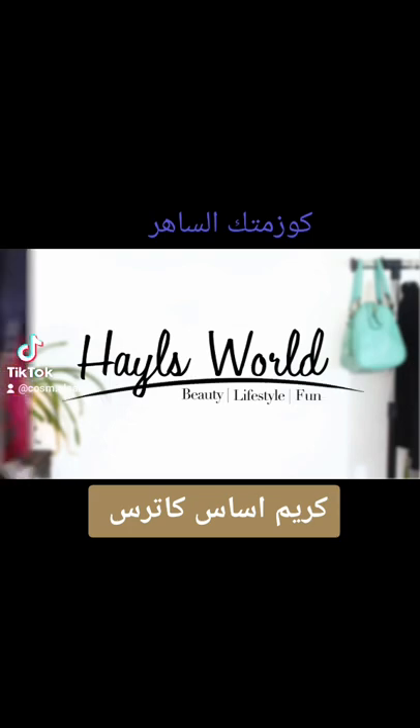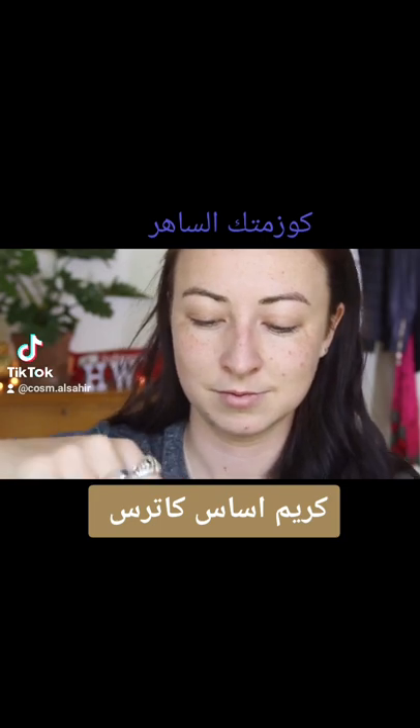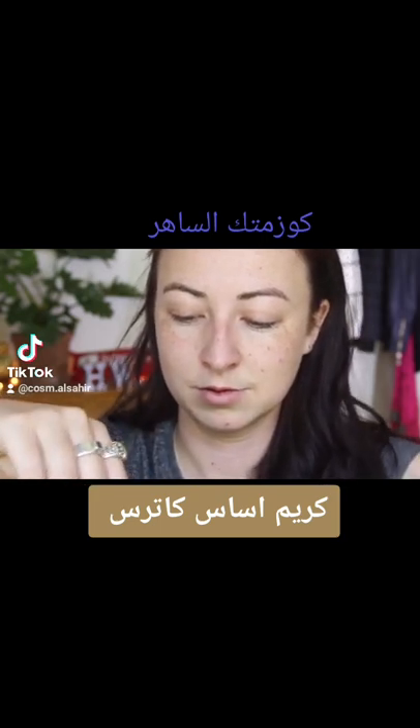I've got no makeup on whatsoever. It's going to be interesting to see how well this foundation covers up my spots, imperfections, freckles, you know, stuff like that.